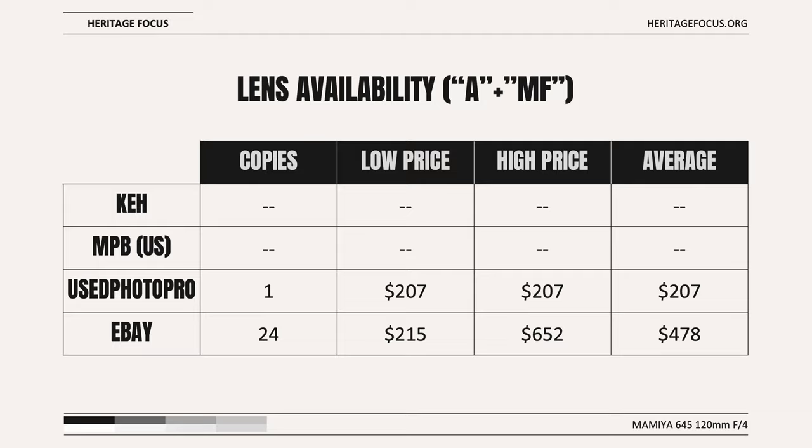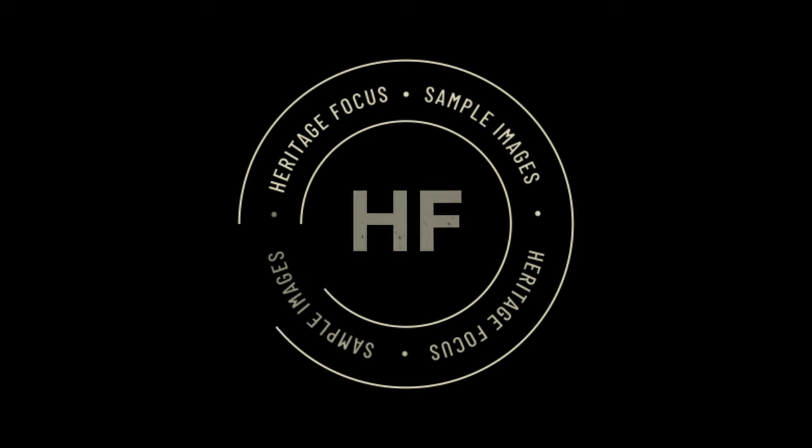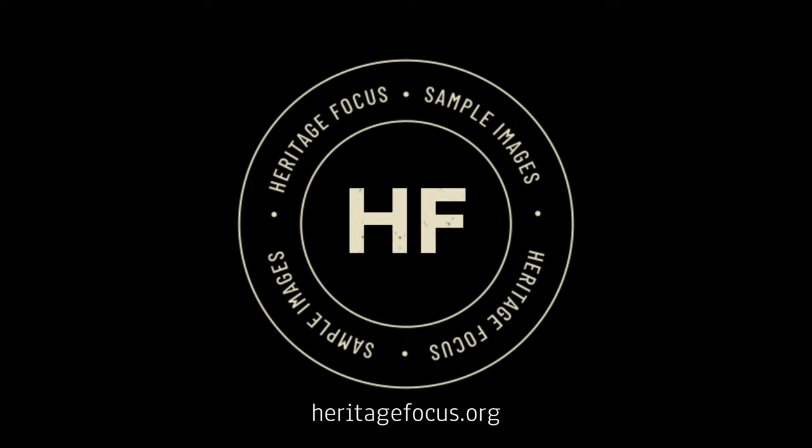There are also other copies available if you're willing to purchase them paired with a Mamiya 645 camera. Let's take a look at some sample images and see how the lens performs on the Fuji GFX 100S. Regardless of producing this video in 4K, YouTube will compress these images, so remember that the full resolution images are always available to download at heritagefocus.org. Since this lens is a native medium format lens, vignette is not a factor. There is full sensor coverage, and there is no need to use a 35mm or crop mode with this lens.